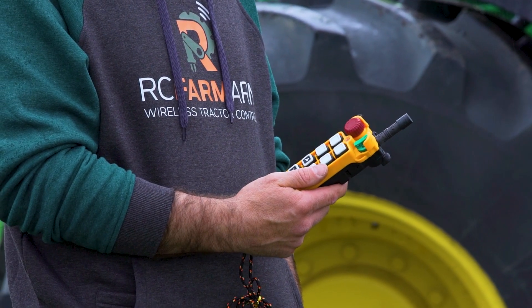It makes it more convenient, stopping the needless running back and forth up and down into the tractor cab to turn the PTO on and off. It eliminates the tripping on the steps getting into the cab when you're tired.